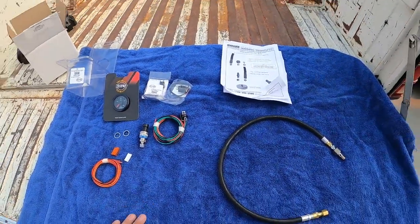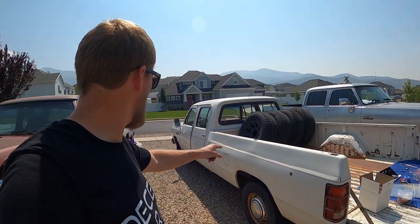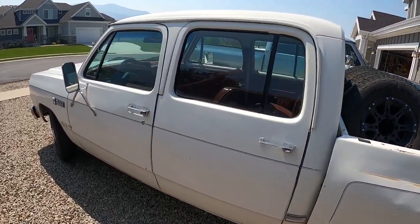Let me show you on the truck what we're going to tap into and how we're going to install it. Also, exciting news before we get going on the install — the new crew cab has been named. The official name is Betty White. I had a poll on Instagram and YouTube and that was by far the consensus. So with that, here is Betty White's official introduction.